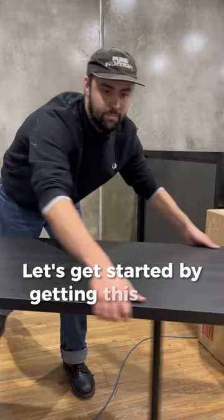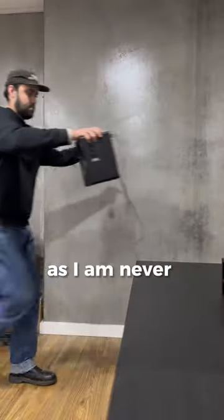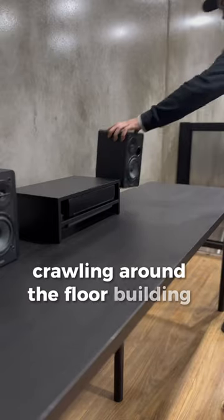Let's get started by getting this black desk into the corner. Unlike any good cooking show, here's the one I prepared earlier, as I am never going to film myself crawling around the floor building IKEA furniture.